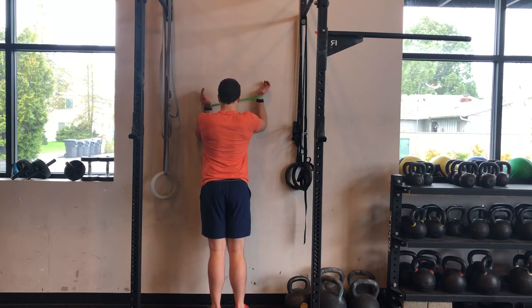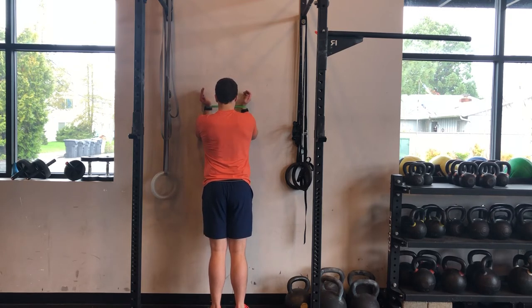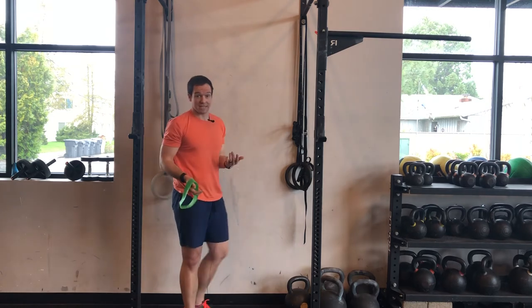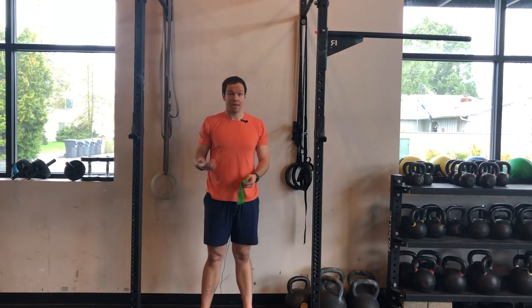This band is a little tough for me, so I'm really fighting to keep my wrists as wide as my elbows. If that's the case, you might need to go to a band with less resistance. Have fun with those scap wall clocks!